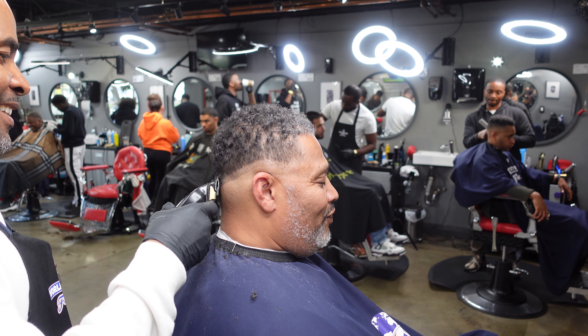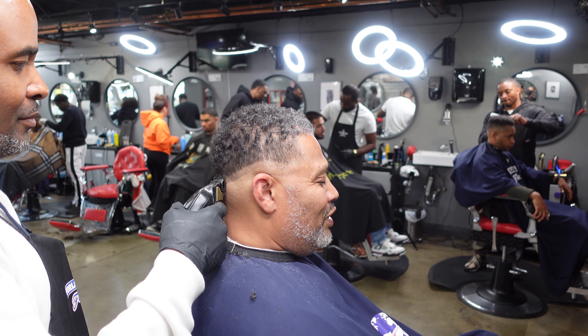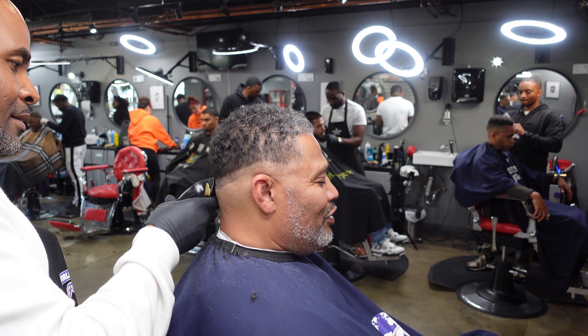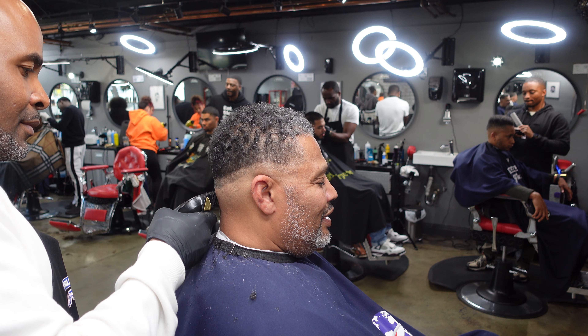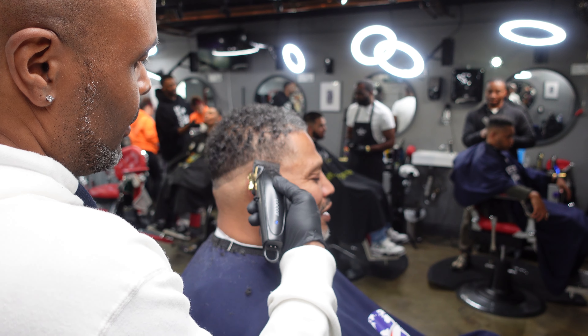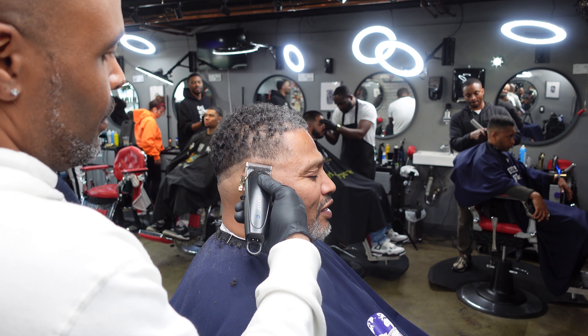I like this vibe. Even it out as much as possible — sometimes I'll lean left and right just to make sure I'm not way off. You want to get them as symmetrical as possible so when you're looking at that fade head on, it looks good.